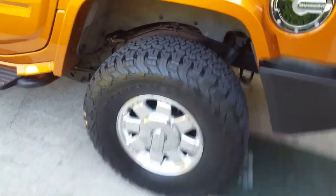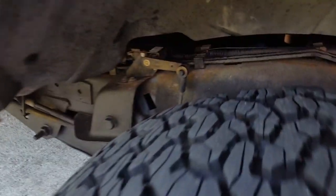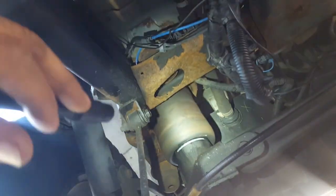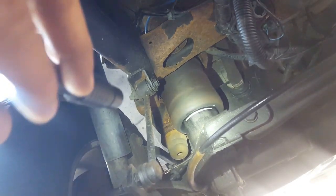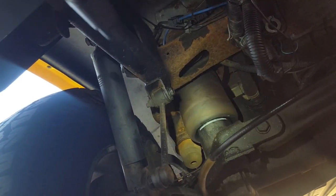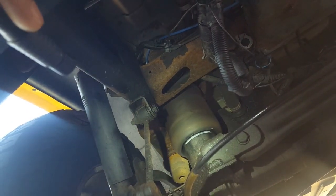What you're seeing now is a finished product — everything's working. Right here are your ride height sensors. I ended up replacing the airbags first because I thought that was the problem, which I should not have done — I should have tested them instead of just replacing them. But they were cheap, so I went ahead and replaced them. After doing that, I still had a problem with the compressor constantly running.